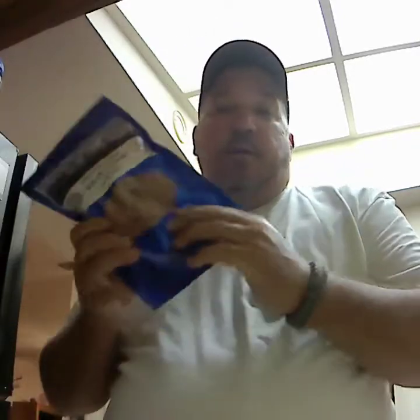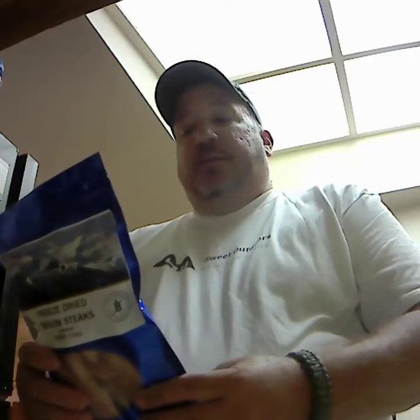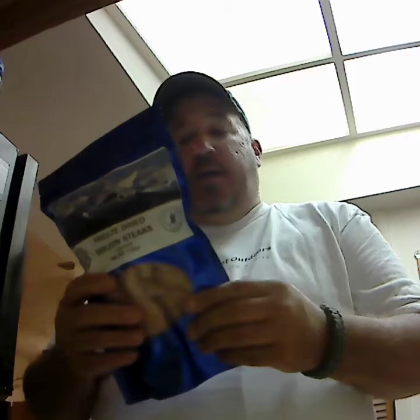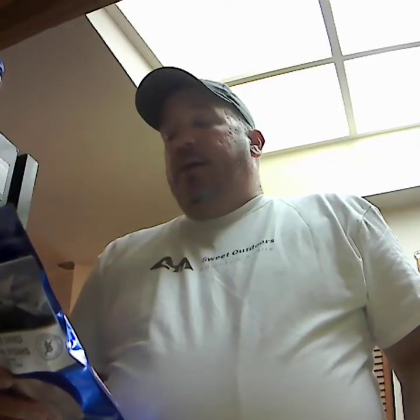We've discussed freeze-dried foods before. What I've got today is pretty cool — I can't wait to try this out and I'm gonna bring you with me. Freeze-dried sirloin steak. This pack is 10 servings — ten 3-ounce sirloin steaks in this bag. All you do is add some water, they will regenerate, drain the excess water, and cook like you would any other sirloin.